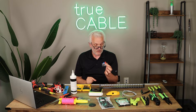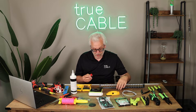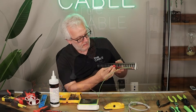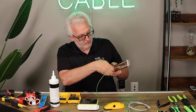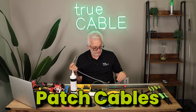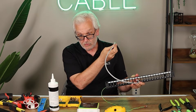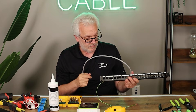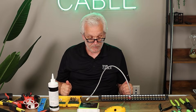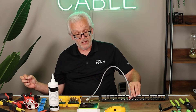Keystone jacks snap into a wall plate on one end; on the other end they snap into another wall plate or a patch panel, and these patch panels are made to accept keystone jacks that just snap into place. You'll also need patch cables — a patch cable plugs into the jack and into the switch on one end, or into the jack on the device end. We typically talk about a rack-to-jack installation: a permanent link running from a patch panel on one end to a wall plate on the other.